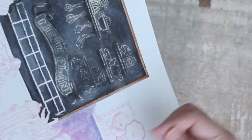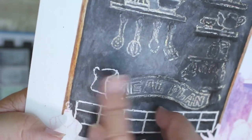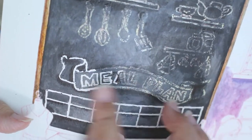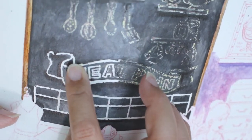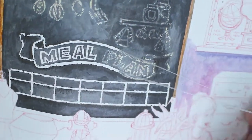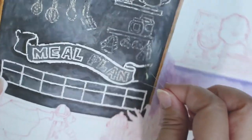Honestly, when I first tried Kuretake Gansai paints, I didn't love them right off the bat either. The pigments were too opaque and performed like gouache. But the more I experimented with the Gansai Tambi — the moment I appreciated the unique properties of their pigments, their tinting strength, vibrancy, staining ability, and whatnot — I learned to work with them and eventually fell in love with Kuretake.